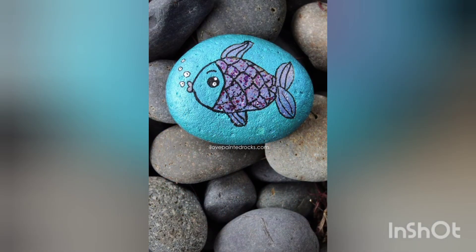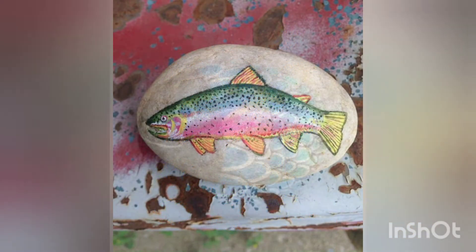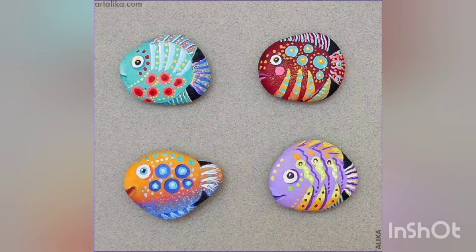These are super awesome and beautiful designs. I hope you are not getting bored, as these are very adorable designs. Stay tuned with us till the end, don't forget to like, share and subscribe to our channel, and press the bell icon so that you may get updated with our new creative and adorable design ideas.